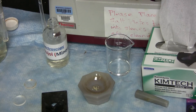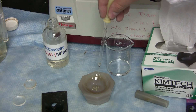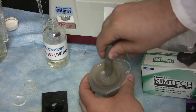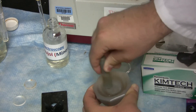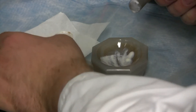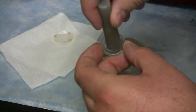Start off by adding your sample and then some Nujol to the quartz mortar. Then mull it into a paste. Once it's been mulled into a fine paste, use the pestle and smear some of your sample onto one of the clean salt plates.